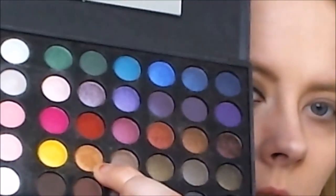Then with my ring finger I'm taking this gold shadow from the night side and dabbing it on to the middle of the lid — just to give that extra shine and make the eye interesting.